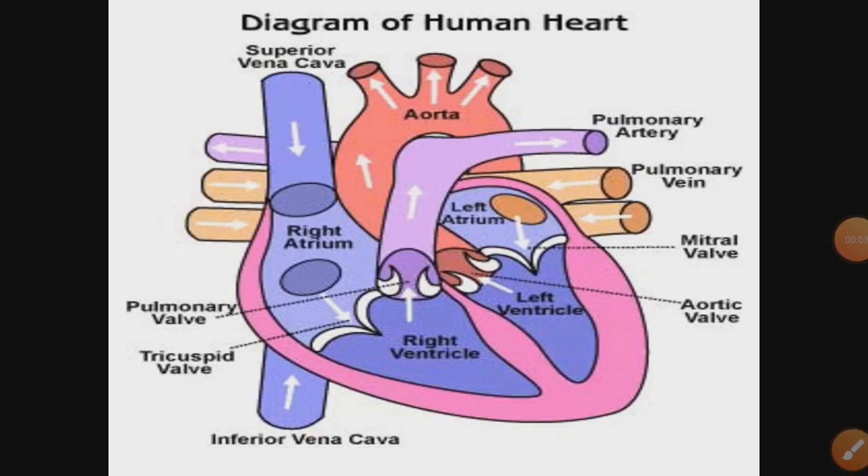Good morning, students. Today we will study about the working of the human heart, also called double circulation. Let us get started.